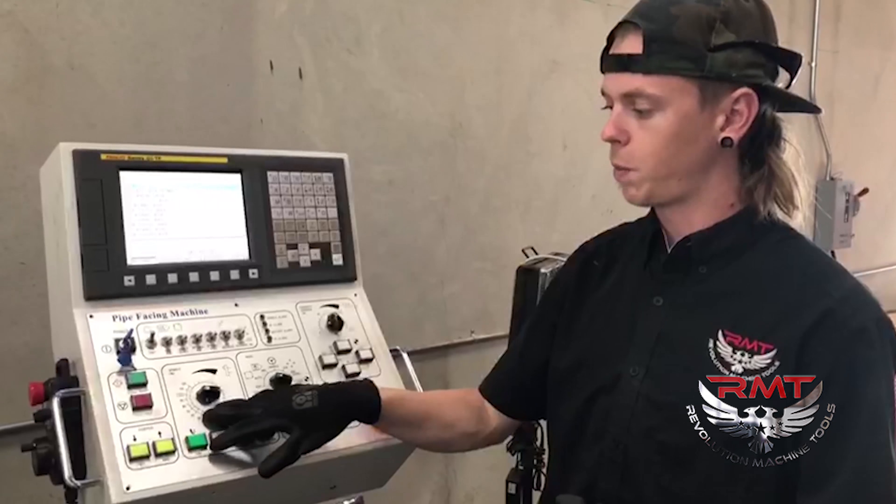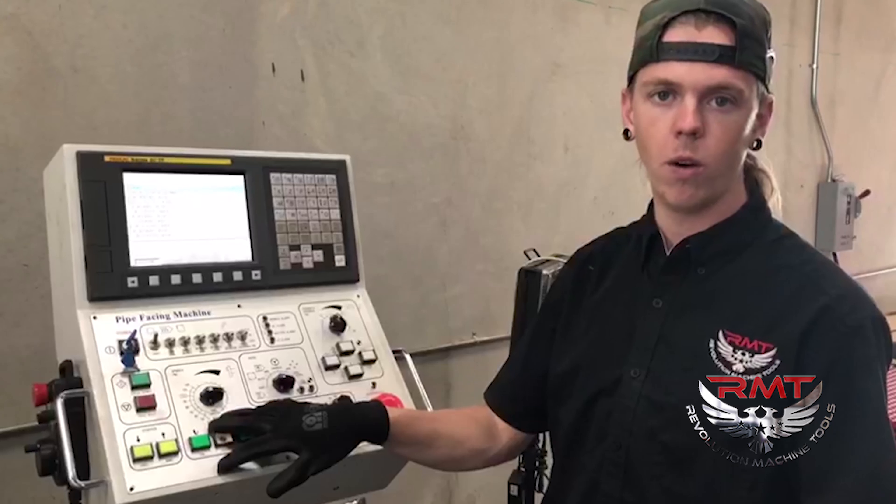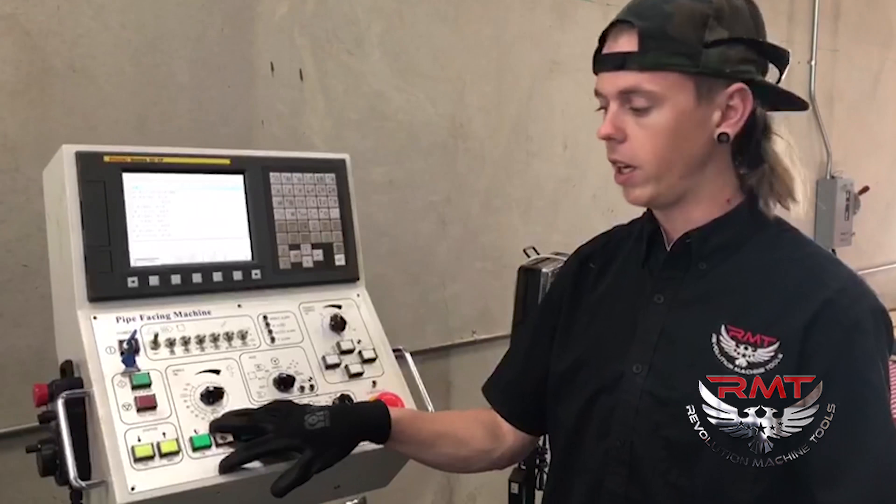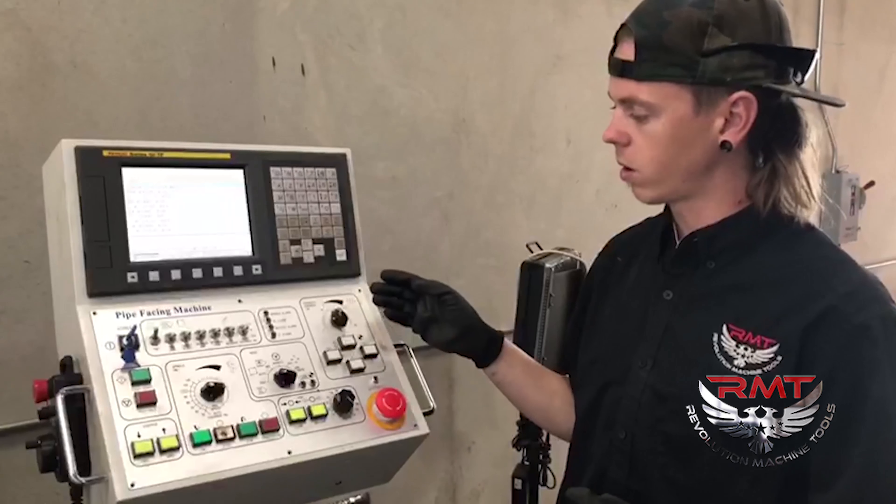Some other nice things: you can control your spindle speed even while the machine is already going. If you've already programmed at 550 or whatever and you need a little bit more speed, you can bump it up. You can also control your feed rate.